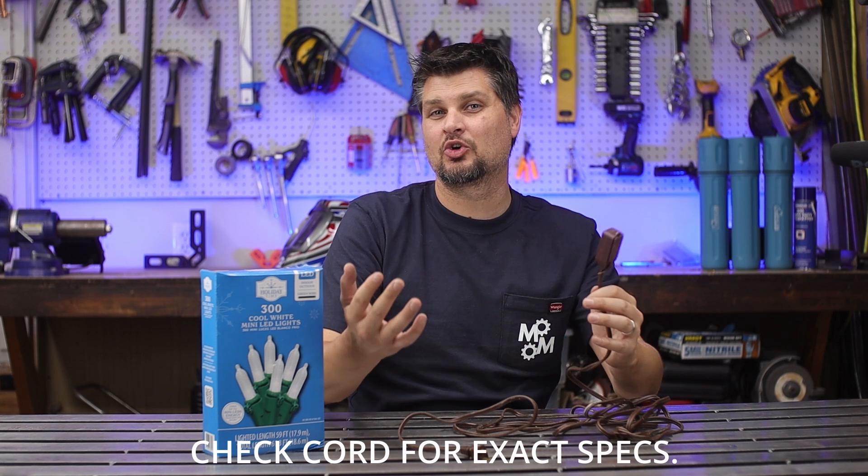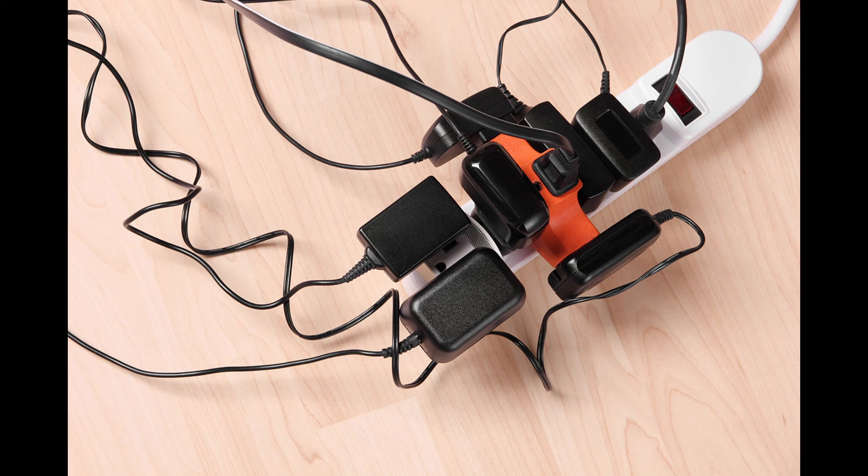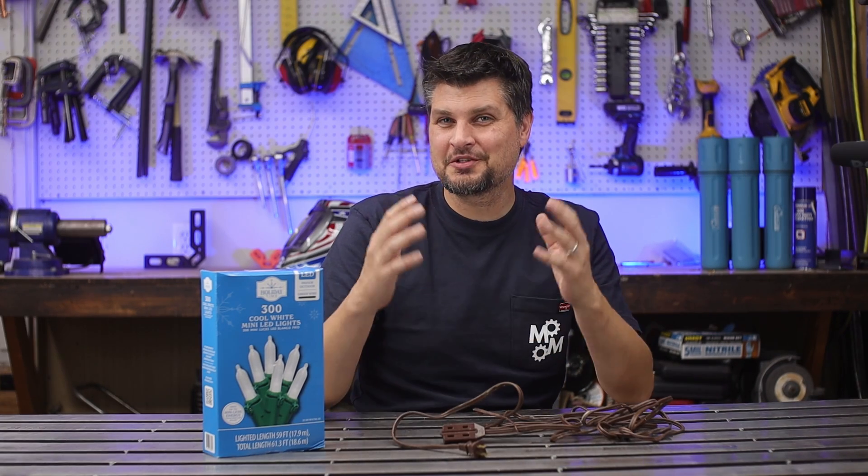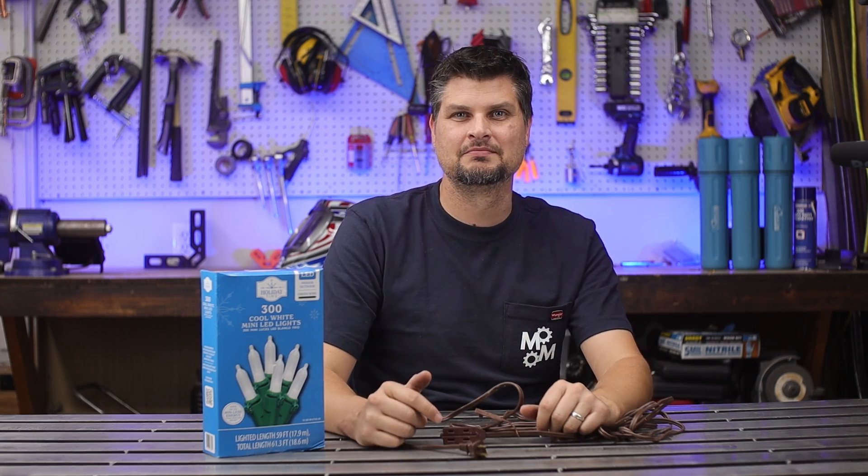Cheap lamp cords are the worst — they have less insulation than a normal extension cord and seem designed to have multiple appliances plugged into them. Strand lights and Christmas lights are actually pretty safe since they have a fused connection. Fun fact: the UK is the only country that requires every cord to have a fuse on the plug end.